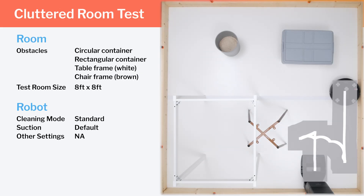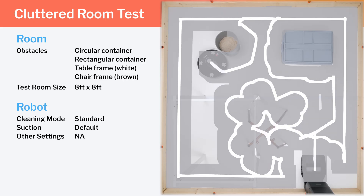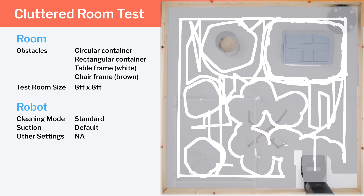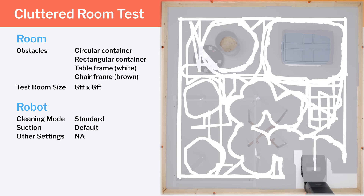In our cluttered room testing, the Q5 Max again starts by pathing around the perimeter of the room, then cleans around all of the obstacles. Overall, it paths very precisely and efficiently with good redundant coverage across all areas of the room. Its performance in both navigation tests matches that of the Q5 and exceeds that of most other competitors on the market.